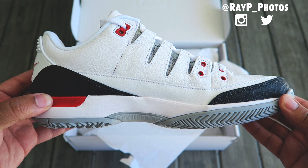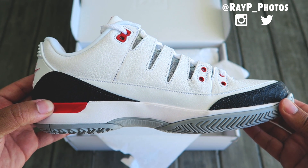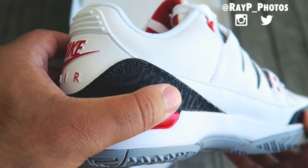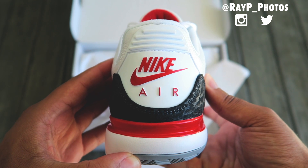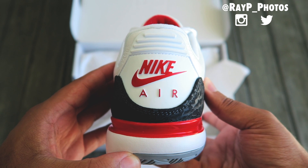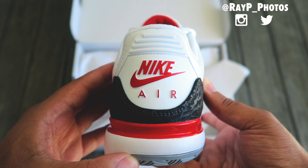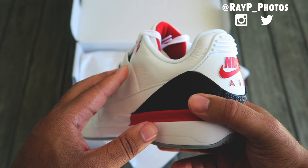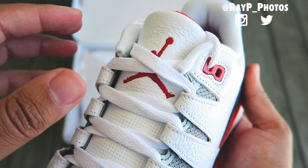The base of this shoe is the Nike Zoom Vapor Tour 9.5, which is Roger Federer's signature shoe — it is a tennis shoe you can actually perform in. Whenever I see that Nike Air heel tab it just brings so much nostalgia, like you always wanted to be like Mike from head to toe. If your Jordans don't have that Nike Air it just doesn't feel right, so I'm really glad they nailed this collaboration and made sure Nike Air was on the heel tab for Federer's shoe.